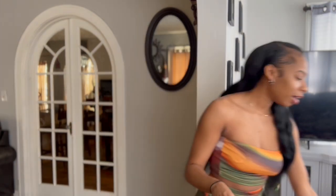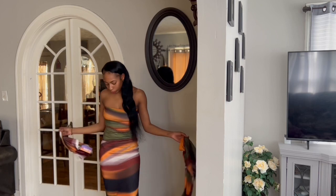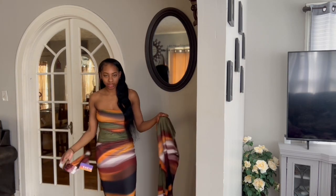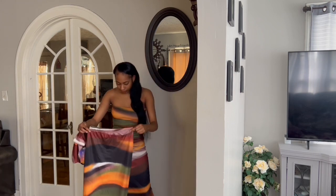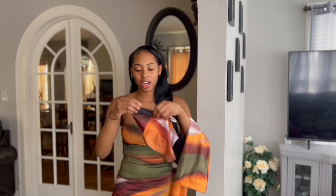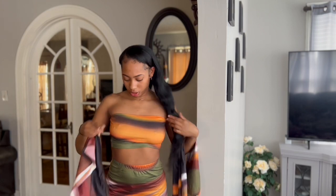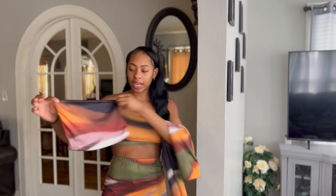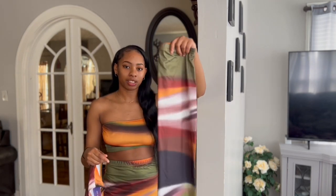Let's get into today's video. This is the first set I have to show you guys. This is funny — I ended up getting two of these. The first one has green, olive green, orange, and white. Then this is the other one. To me, this looks like a darker version. Now that I'm looking at it, the front is green just like the first one, but the top is more black and orange — it's kind of like a different set.